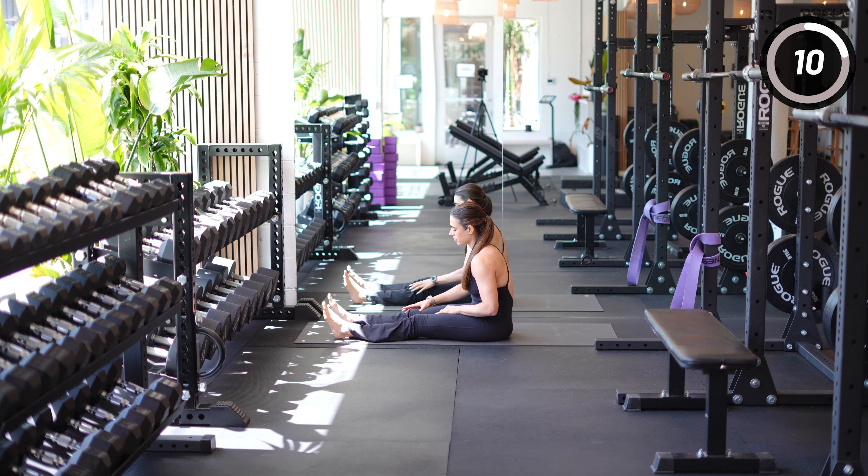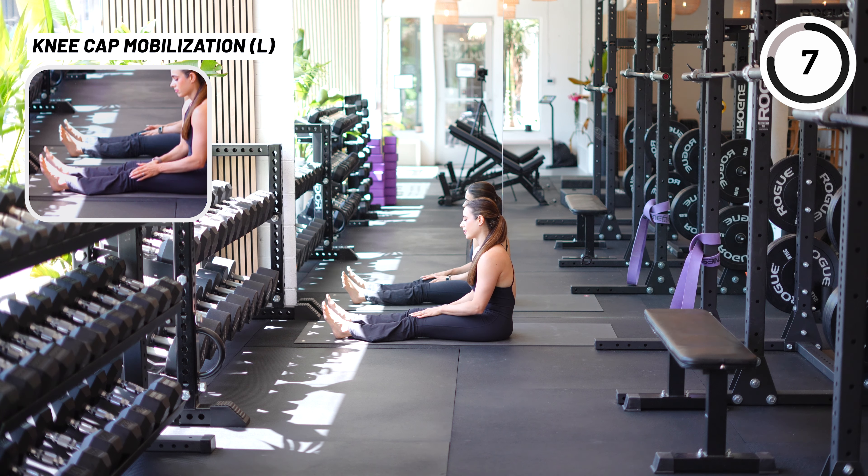You might see me moving it up and down. If you are ready for that, you can do up and down and side to side. But if you're still in pain, I would just stick with side to side, keeping it very gentle.